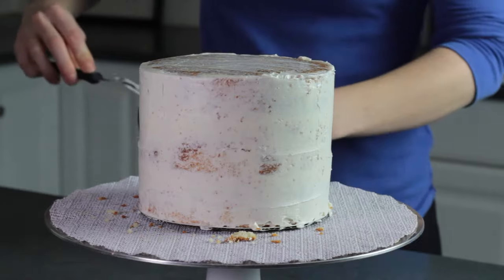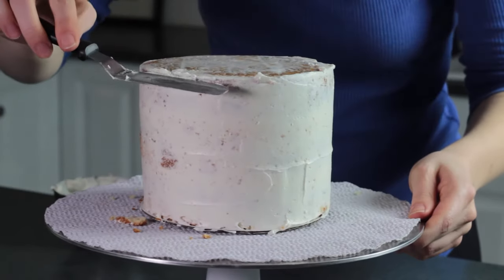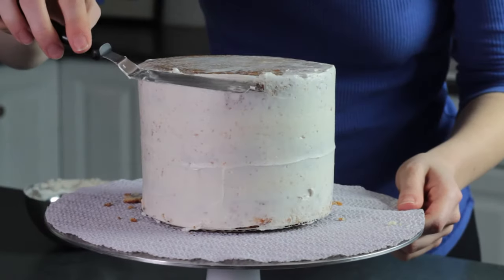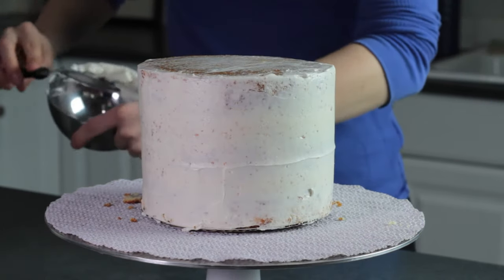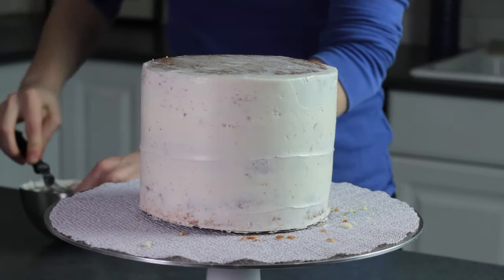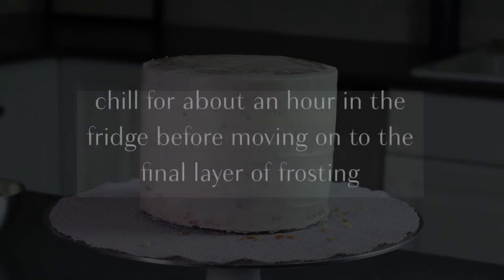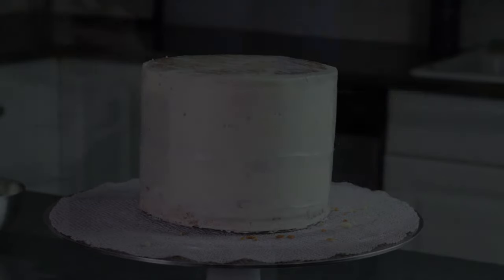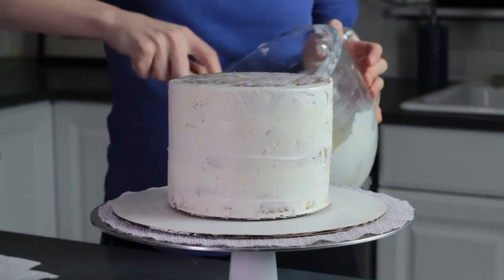After chilling, the layers will be set and you won't be able to adjust them anymore. The crumb coat doesn't need to be perfect, but keeping it fairly smooth is a good idea because it'll make it easier to apply the final layer of frosting. After the crumb coat is finished, chill your cake in the fridge for about an hour. This gives the crumb coat time to firm up and also allows the cake to settle, which will prevent any air bubbles from bulging out later on.